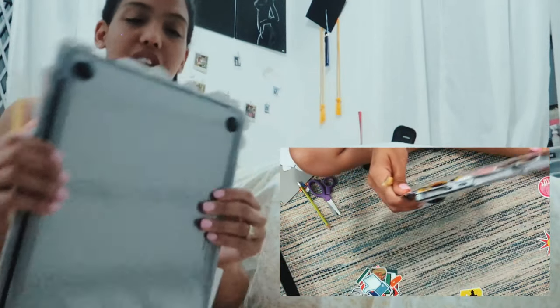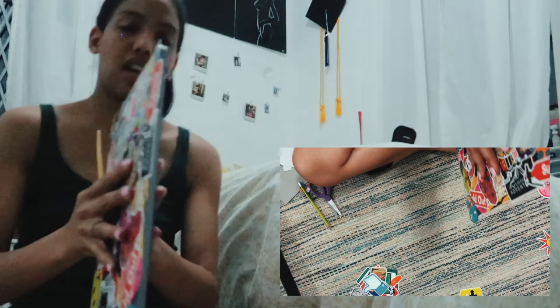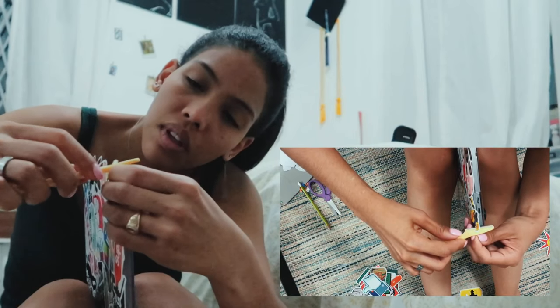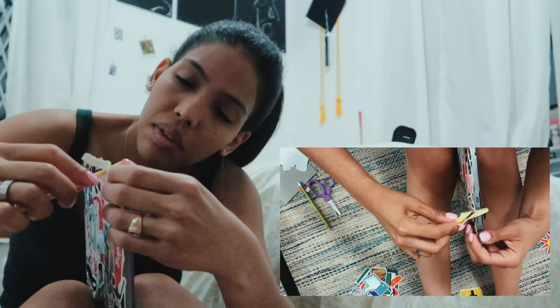This is an eyebrow shaper — I don't know if that's the right name. That was the sharpest thing I could find. So I'm just going to cut the sides now. Oh, this will do. Yeah, this is good.